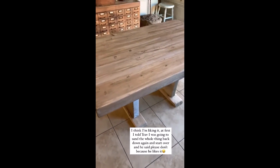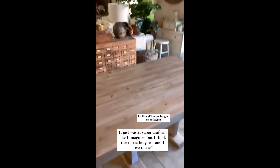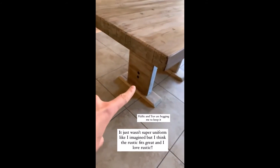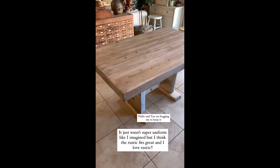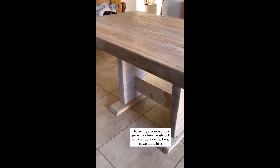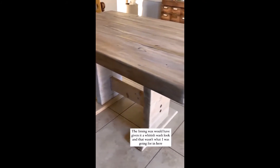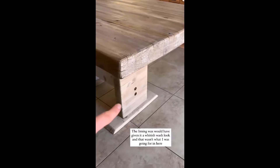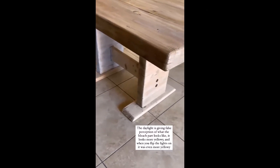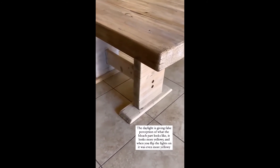First I put it on there and I told Trav, I'm going to take it back out and sand the whole thing. It looks so cool. But he's like, please don't, it looks so cool. So I have this on the top done and then this little part here to finish the other side. I think it can be a go in here. That right there has the whitewash on it still, which is a similar look to what the liming wax would give. So that's why I didn't want to use the liming wax. This right here, while it looks good on the camera, it does not look good once you flip the lights on — the whole table just turns like a yellowy hue and the daylight is giving a false perception here.